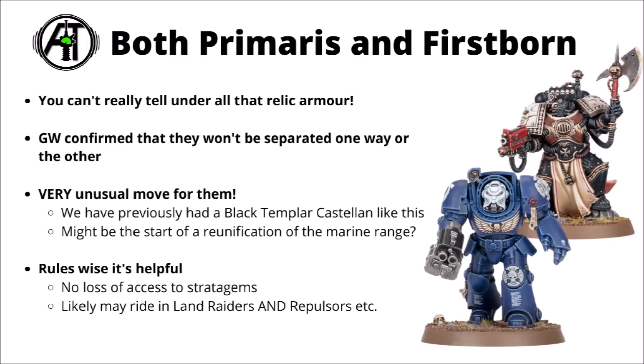Perhaps the other really interesting thing is that Games Workshop have confirmed that these new Terminators are both Primaris and Firstborn. So far, the Space Marine line has been divided in two since 8th edition, with no more Firstborn releases whatsoever. Games Workshop confirmed these Terminators won't be separated one way or the other — whether the marine inside is a Primaris space marine or a regular one. We've previously had the Black Templar Castellan bridging that gap, and now we've got Terminators doing it too. It might be the start of a bit of a reunification of the Space Marine range.